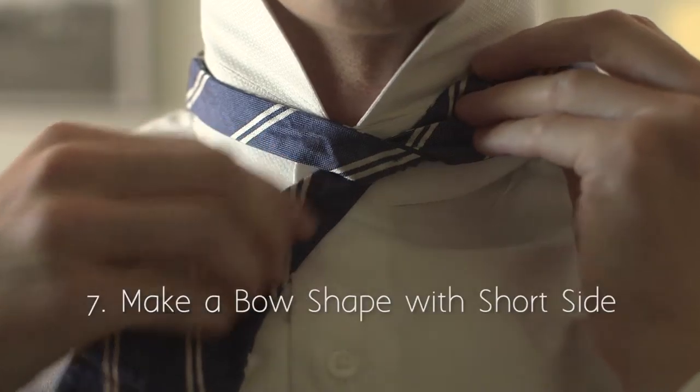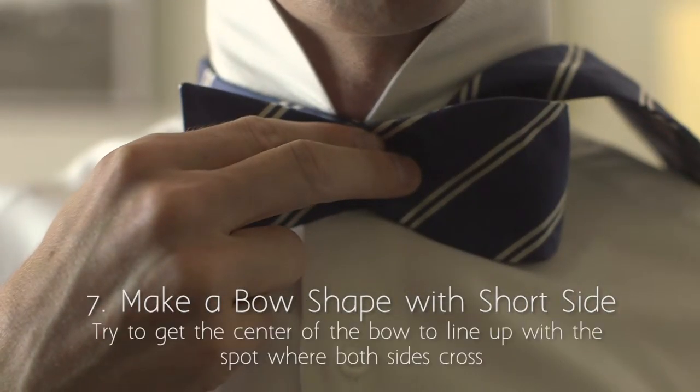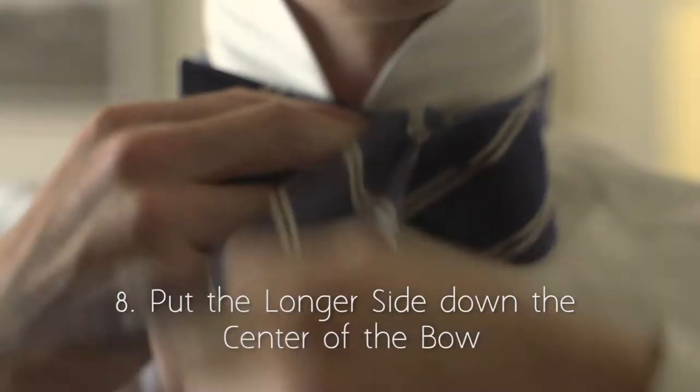Cross the longer side over the shorter side and then loop it under as if tying a shoe. Throw the longer side over your shoulder and out of the way.